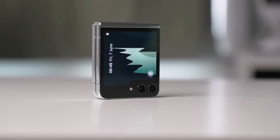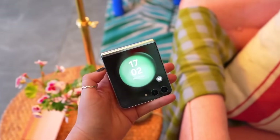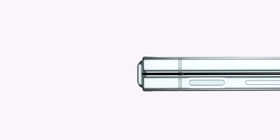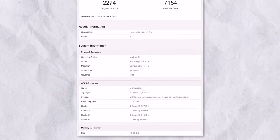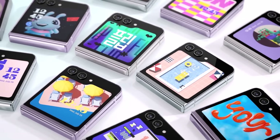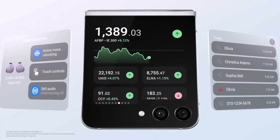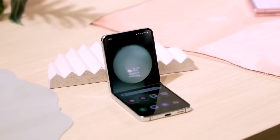We're receiving further confirmation that the Galaxy Z Flip 6 will indeed be available in a variant with 12GB of RAM. Samsung has been testing this configuration for the US market as indicated by multiple benchmarks on the Geekbench website. Benchmarks for the international model of the Galaxy Z Flip 6 have also surfaced, confirming it will come with 12GB of RAM. This marks the first time a phone in the Galaxy Z Flip lineup will feature this amount of RAM. The base variant will include 8GB of RAM, and it's possible that the 12GB option may not be available in every country.